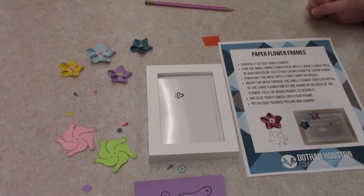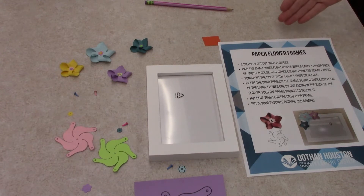Hello and welcome to Dozen Houston County Library System's Crafter Noon. Today we're doing paper flower frames.